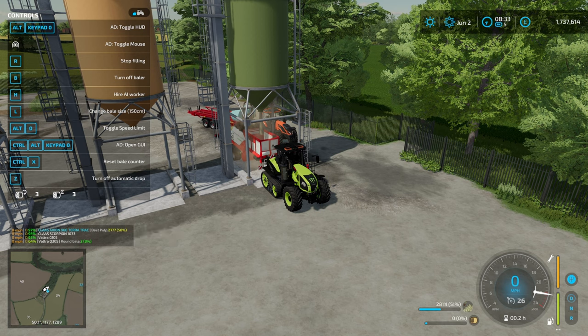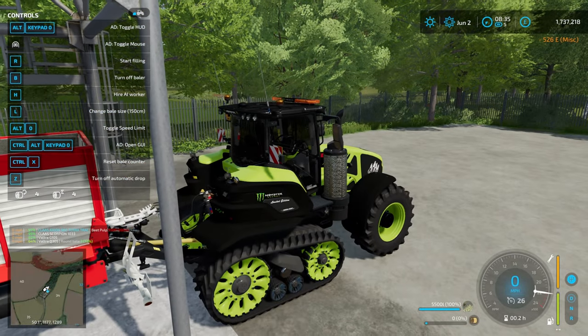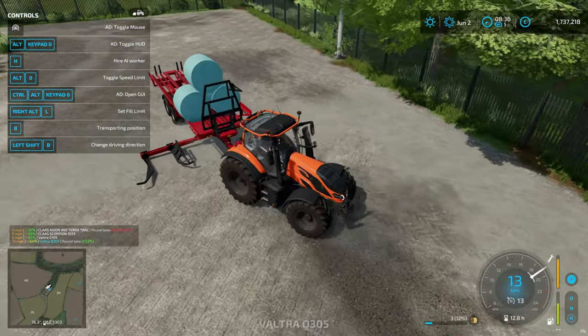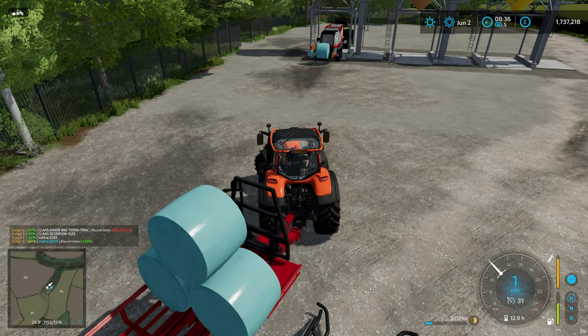We are making beet pulp silage bales. We have the multi baler under the beet pulp buy point - that's part of Maize Plus. I've done this once already in a video, so we won't hang around on it too much. It's the first time since the repricing of products in the last update to Maize Plus, and it's costing me about 800 pounds a bale - not too bad. They're pretty big bales and a reasonable component of the feed.